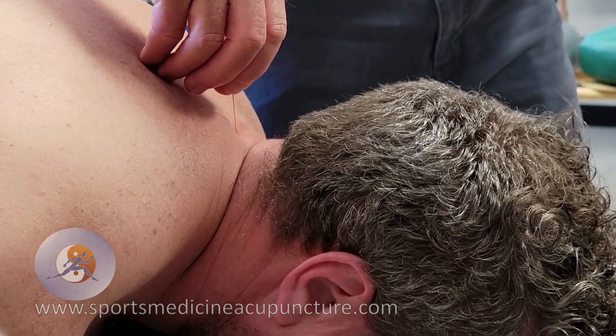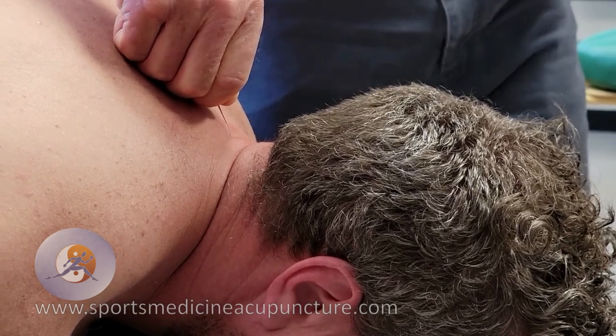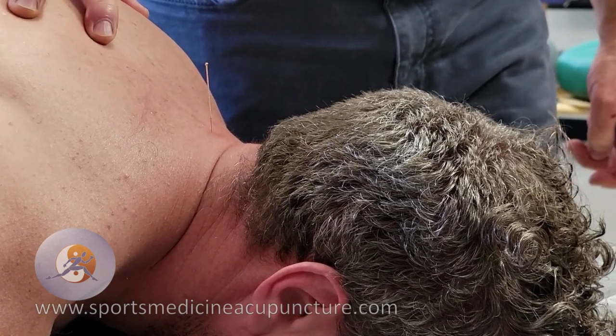So then now, twisting. Lower and squeeze scapulas together, please. So bring those guys together.